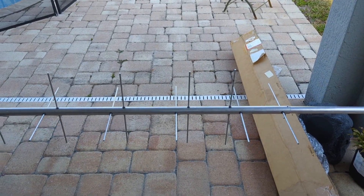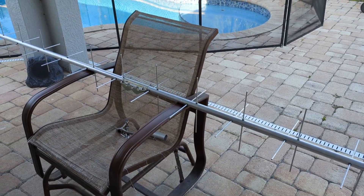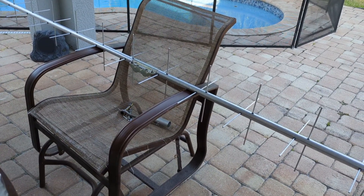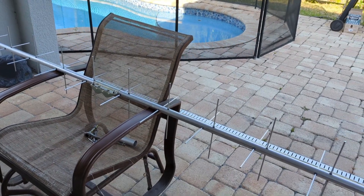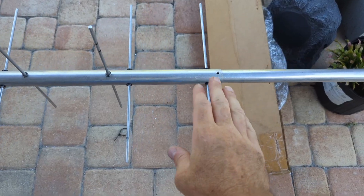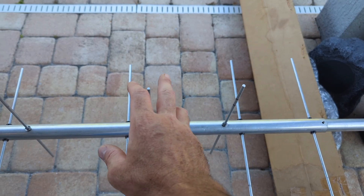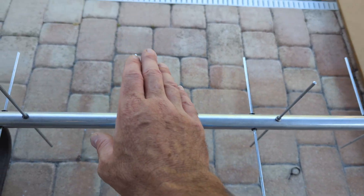It took me all day today because I had to take it apart. I didn't listen to my wife who says read your directions. In fact, in the manual it says read this manual twice — it will save a lot of time. And I didn't do that because I was counting elements wrong. You have a reflector and a driven element for horizontal, a reflector and driven element for vertical. Then you have director one, director one, director two, director two — they're paired.